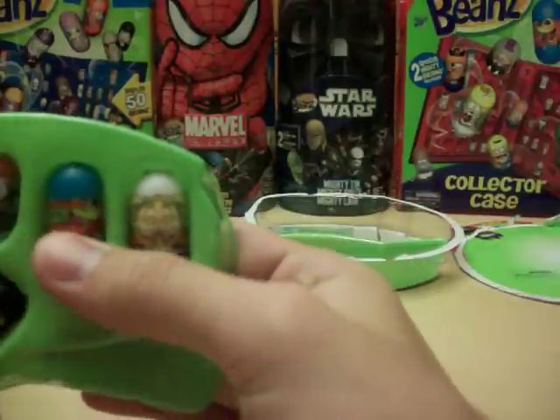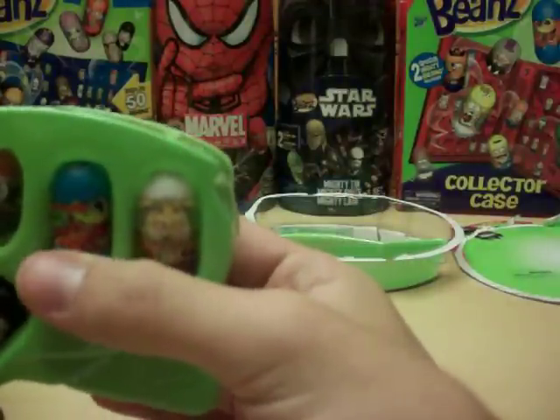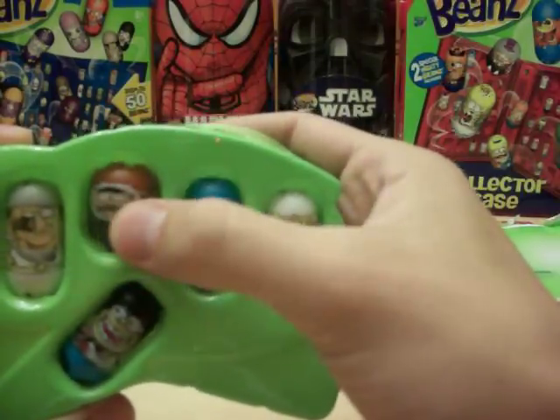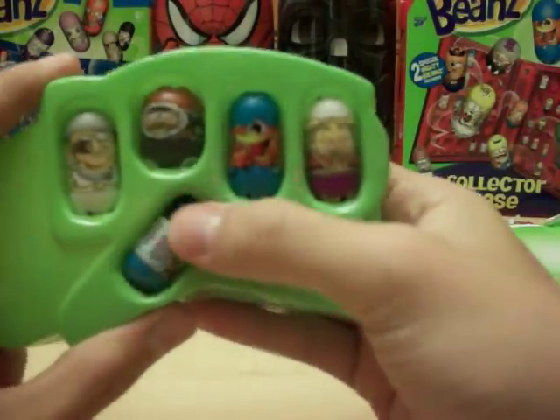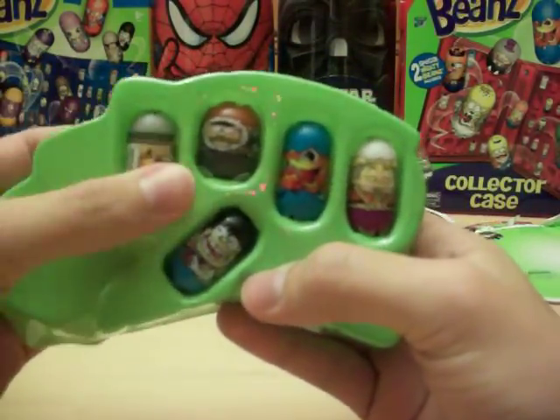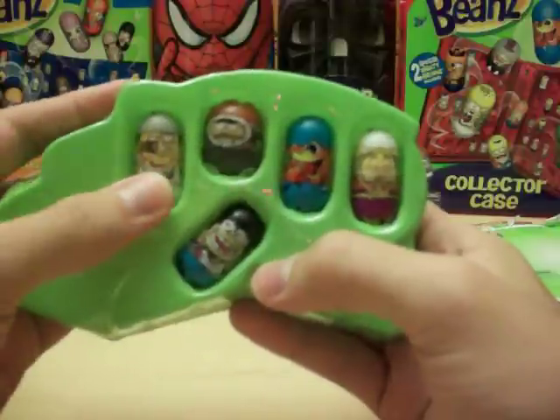Snake Egg, number 197. Eskimo Bean, 161. A new bean — 179, Race Fan Bean. And Caesar for the rare, number 185.